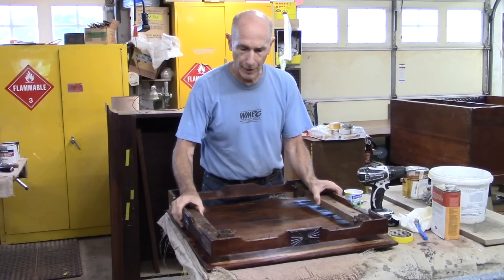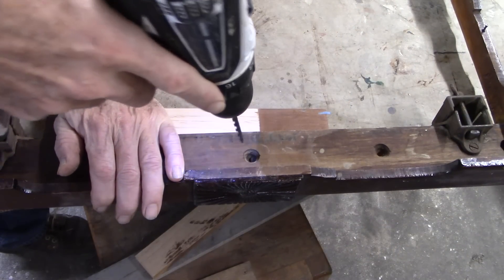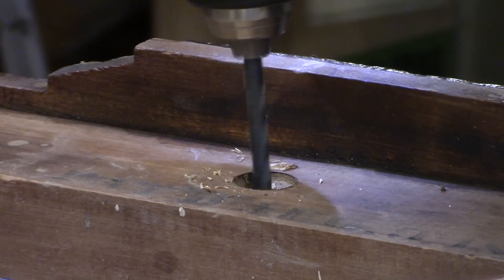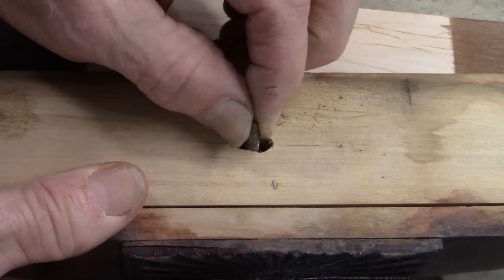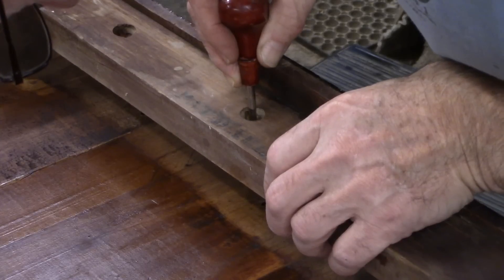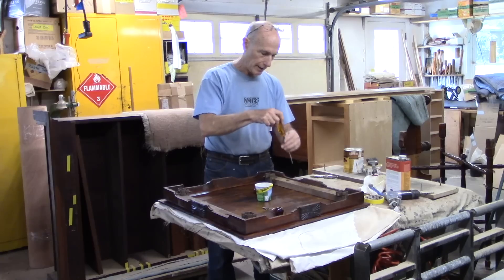Now I want to screw this apron to the top. The boards they used run perpendicular to the grain of the top, not really allowing for a lot of wood movement. So I'm going to take a drill and ream these holes a little bit back and forth in the direction of wood movement to allow the screws to move with the wood. Now you can see the hole is elongated and the screw can move back and forth, hopefully enough to accommodate any wood movement. I'm tightening the screws so they're snug, but not cranking them down too tight because I want them to be able to move if necessary.